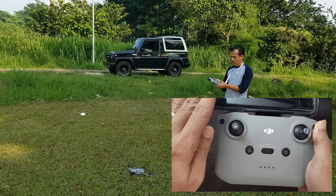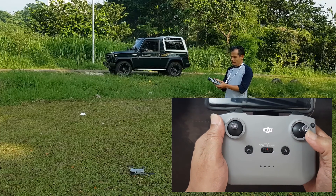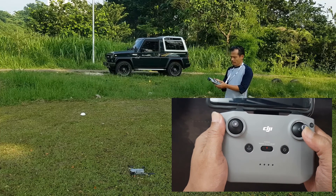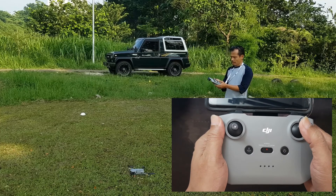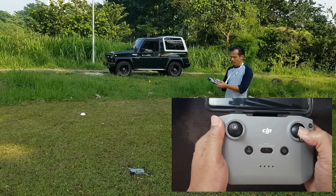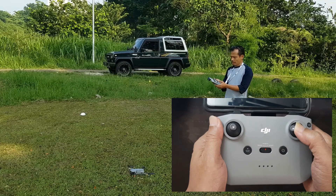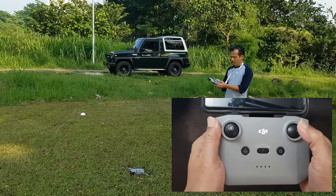Untuk memajukan drone, berjalan maju, tekan joystick sebelah kanan ke depan. Untuk mundur, tekan ke belakang. Untuk belok kiri, tekan kiri. Untuk ke kanan, tekan joystick ke kanan.